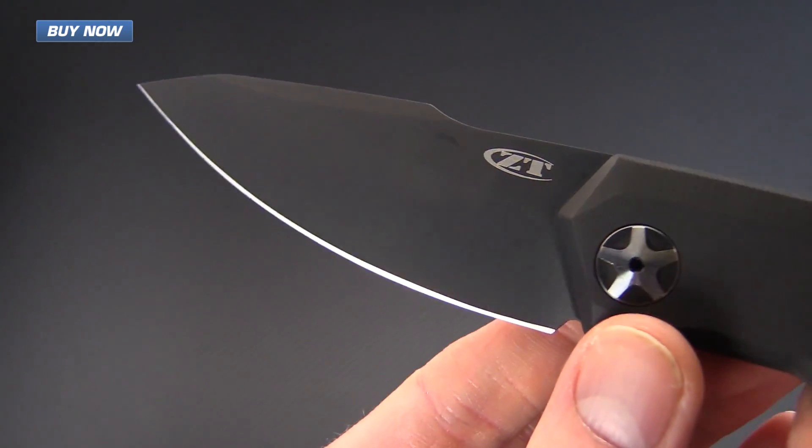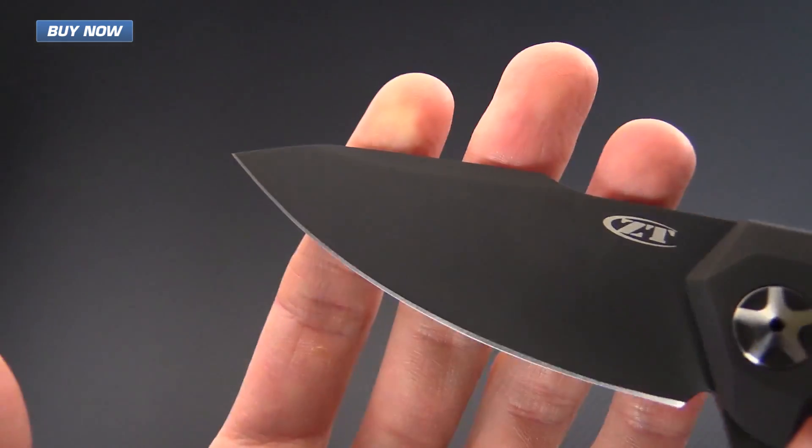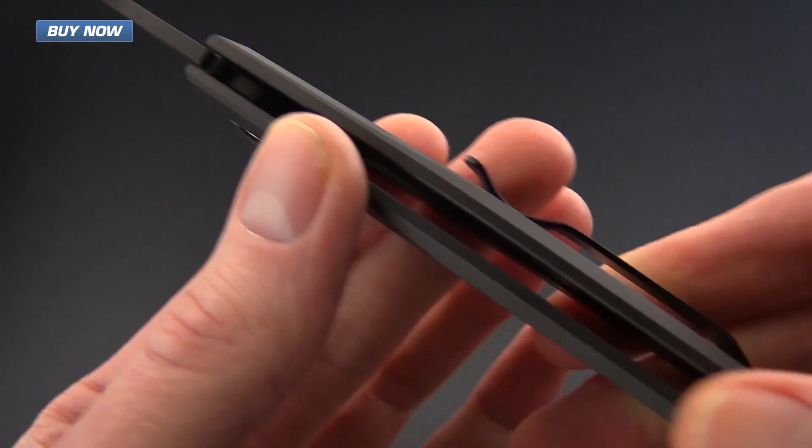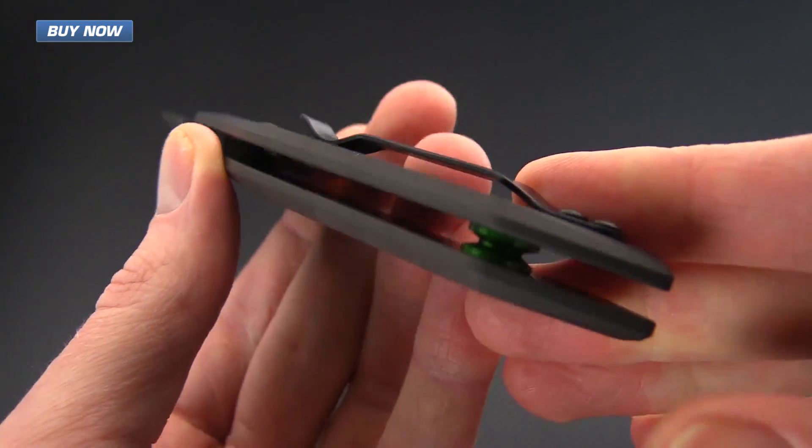The knife has been fully coated with black DLC and this is going to add exceptional corrosion resistance as well as durability to the finish.